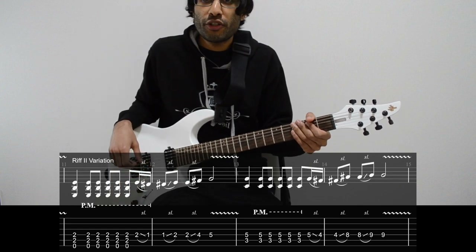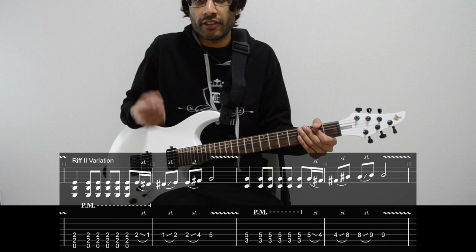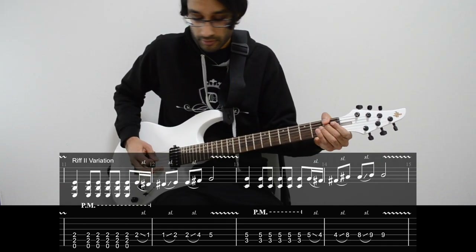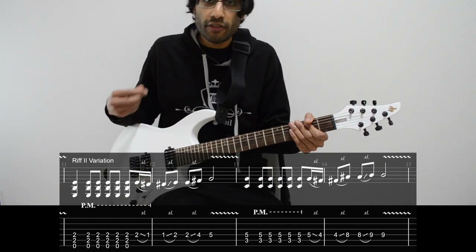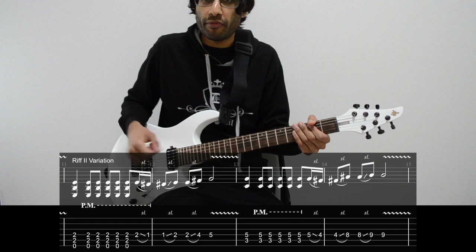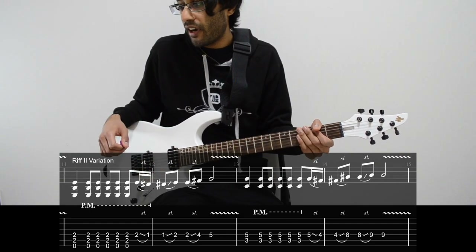There's also a variation on this riff later in the song where Nocturno Culto adds some palm mutes. Instead of strumming the chord and holding it open for a few beats, you strum for the 1st beat and then do 5 palm mutes afterwards.